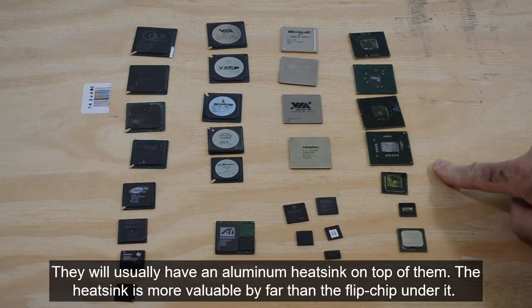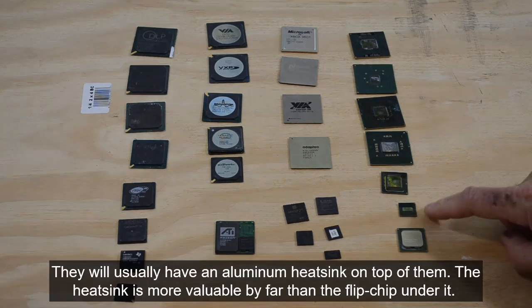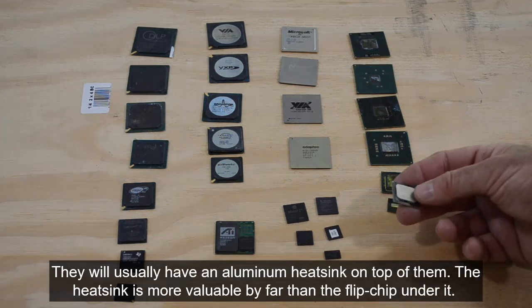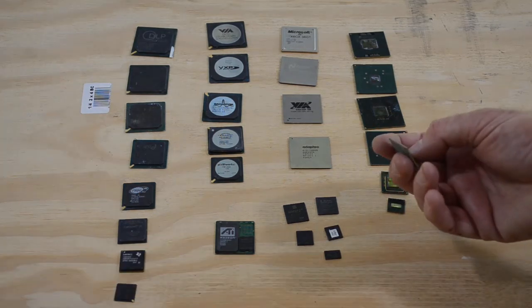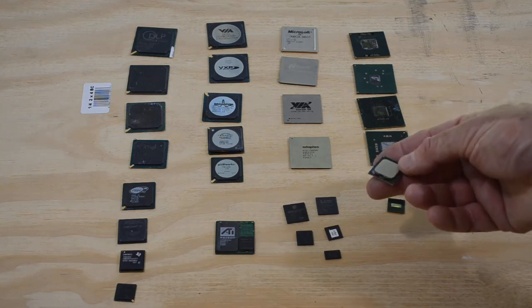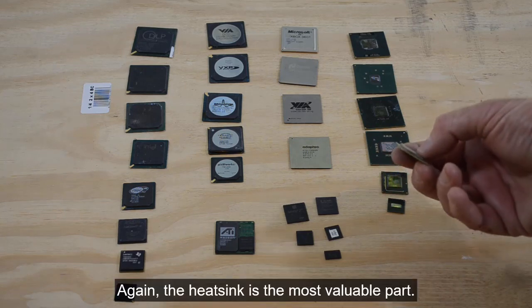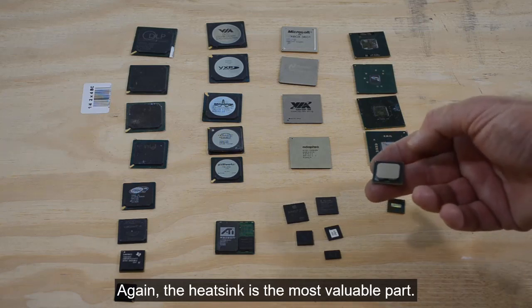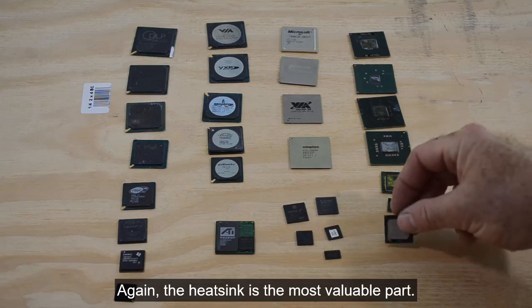Flip chips come in lots of different sizes and form factors, down to little tiny ones. This one is a flip chip too, except it's got a heavy copper heat sink mounted over the entire top. You can pry that off with a screwdriver and just keep the copper heat sink, because that's going to be worth a lot more than whatever's underneath it — I guarantee that.